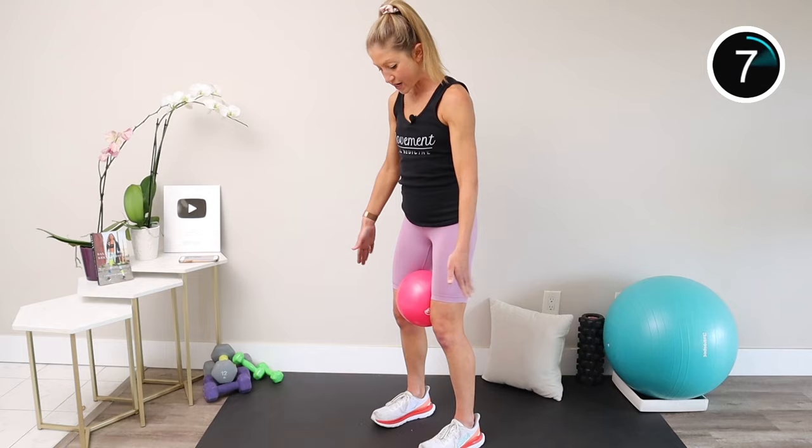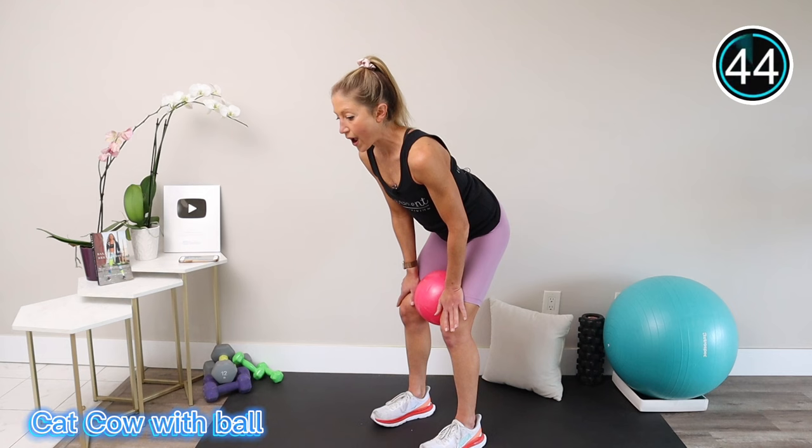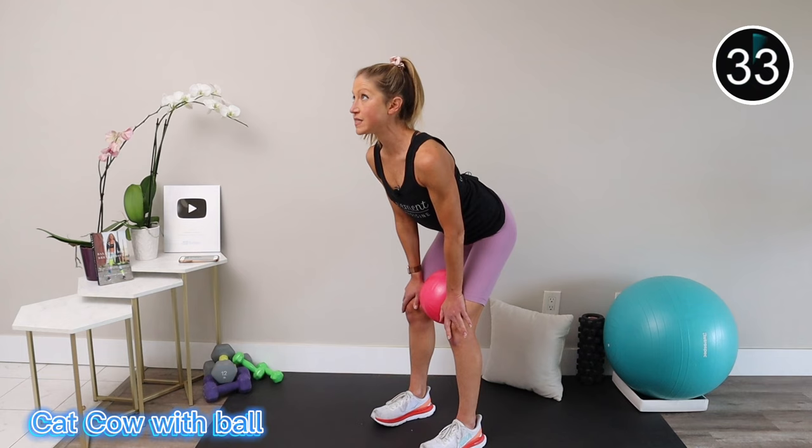The first move: place the Pilates mini ball or pillow between your knees. Squeeze in on it gently. From here, hinge forward at your hips and place your hands on your thighs. We're going into a standing cat cow. Round your back and bring your chin in towards your chest, pulling your abs in, and then slowly arch your back, sending your tailbone up and your heart towards the sky as your head lifts.